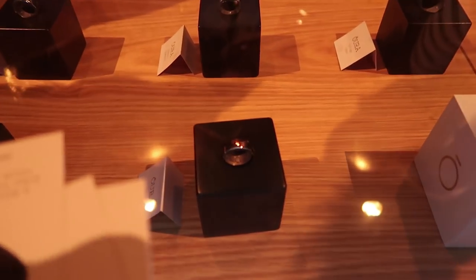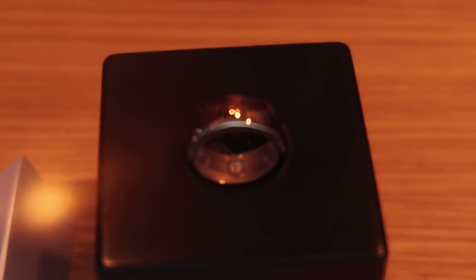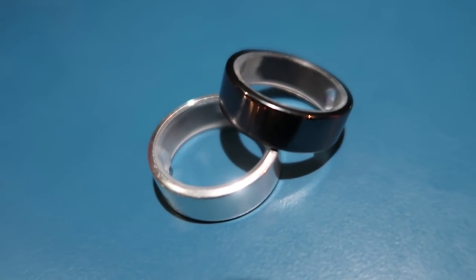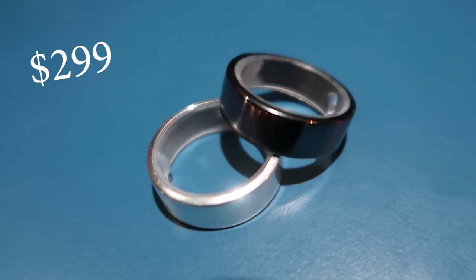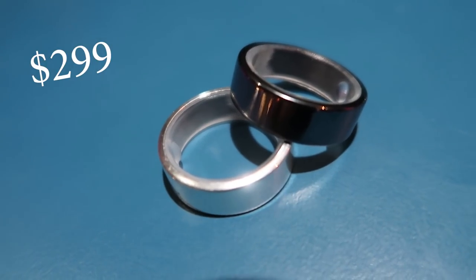Pricing wise, I don't have the prices in front of me. I think it's the colour that's the main price difference. It's $299 retail for the Balance Silver, Balance Black, Heritage Silver, Heritage Black. So both of these are $299.